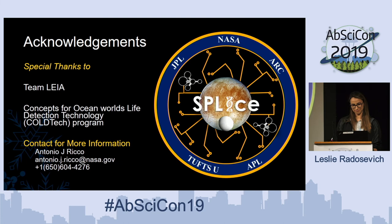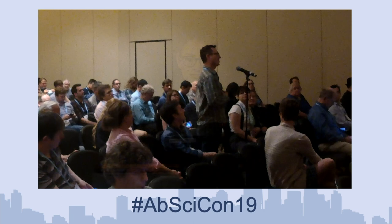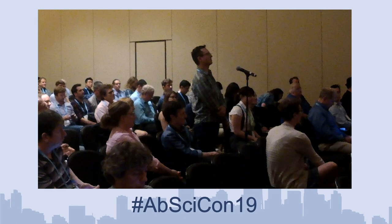Special thanks to Team Leia. Richard Quinn is here today and will be giving a talk later this week. This was funded in part by NASA for the Coltech program. For more information, you can talk to Tony Rico. A question from the audience: Can your pH probe measure the pH of a sample that's a few microliters? Yes — the tendency of the microfluidic design is to use very small ISEs and very small channels, so through miniaturizing everything, that is what we're aiming to achieve.